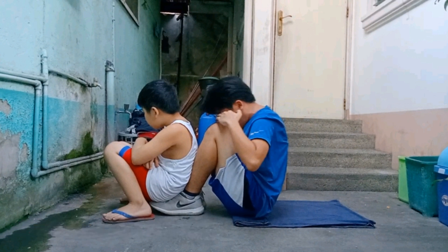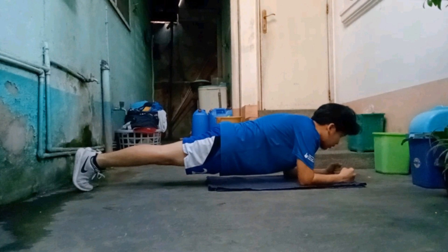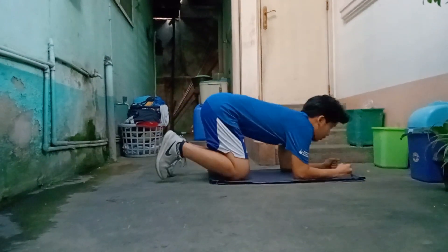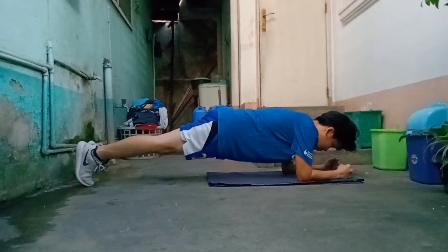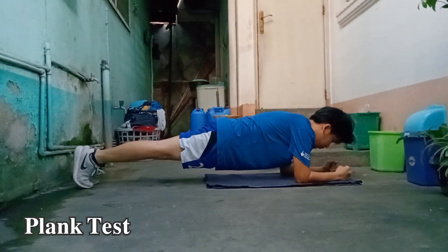Lastly, for core muscle strength, the plank test was done. I needed to position myself and straighten my body, holding as long as I could maintain proper position.